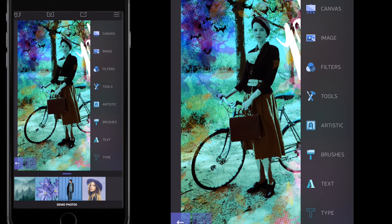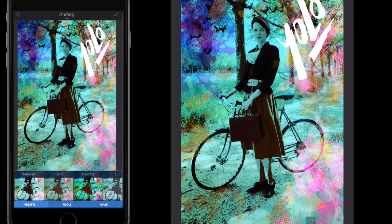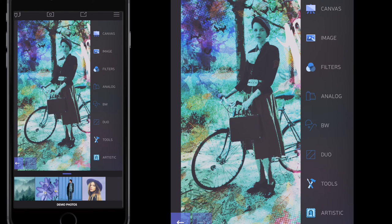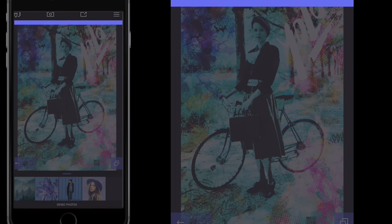Go to filters, then analog, and select the Fuji analog filter. Drag the intensity up to around 75 so you can still see the YOLO text in the background. And that is the street art — the YOLO bike lady — as requested. Save the photo.